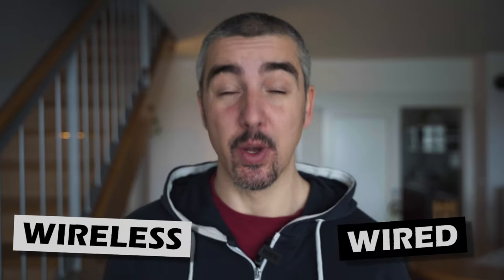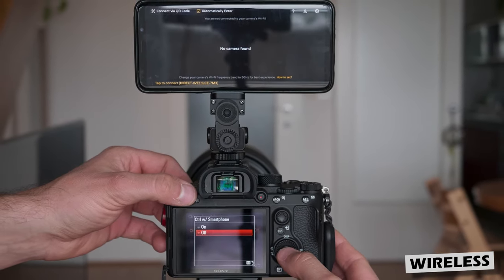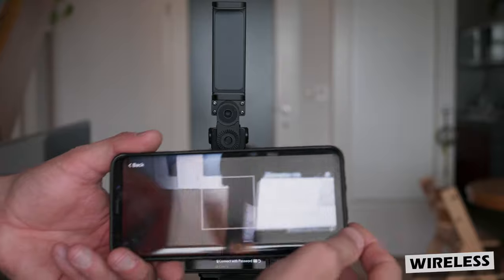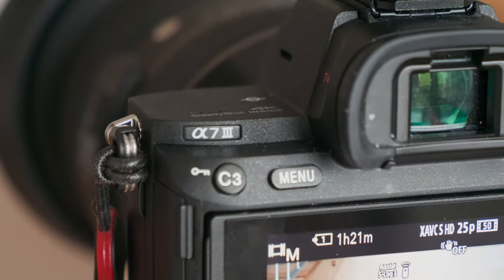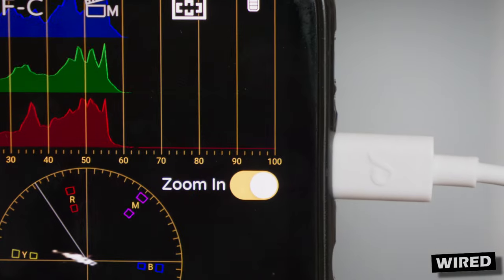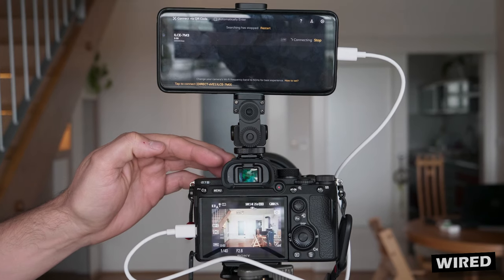Here are two examples showing how you can connect your smartphone to your camera — using the wireless connection and using the wired connection. For a wireless connection, set your Sony camera to wireless connection to get the QR code, choose 'scan QR code' in the app, scan it, and the devices will be connected. If it says 'device not supported,' that means you have an older Sony camera like the A7 III. For a wired connection, connect both cables — one into the camera and one into your smartphone — start the camera, start the app, and they should automatically be recognized. Then just press enter to get into monitor mode.